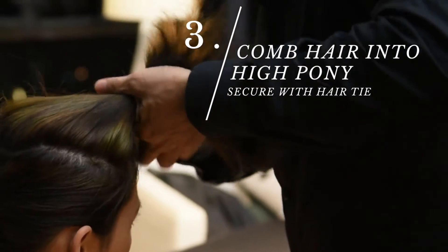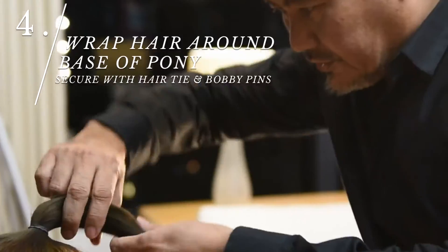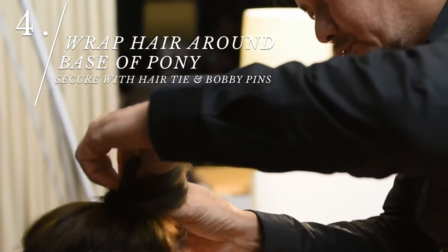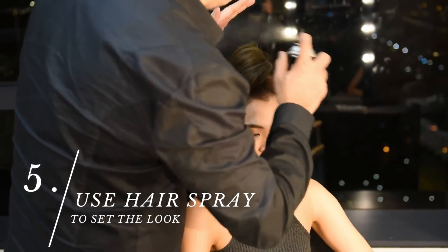Tie up the ponytail right to the top area here. Just going to twist it, and just going to clip it to the ends of the hair. And use a little bit of spray to help.